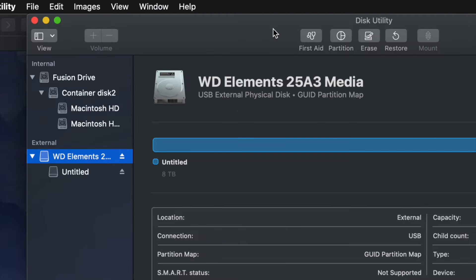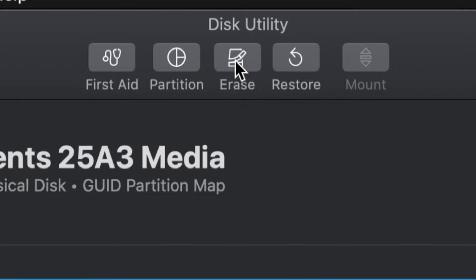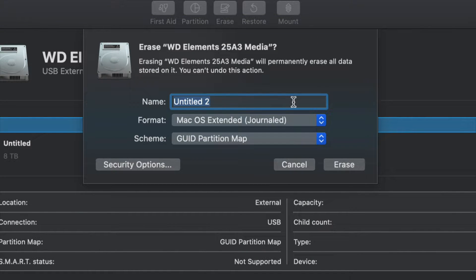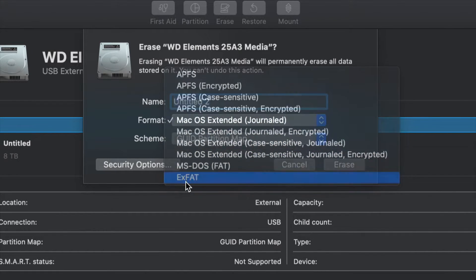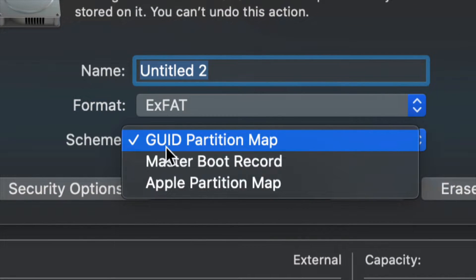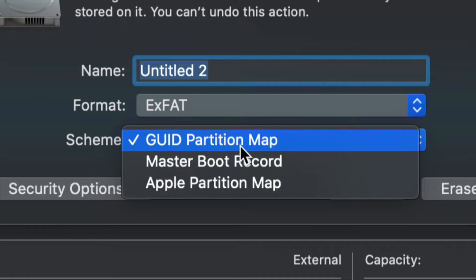From here we're going to erase this. Erase is at the top — it's your third option. Erase will format, and formatting means deleting everything within the external hard drive. Once you click Erase, this is the most important part: for most of you, choose ExFAT. Make sure we keep it under GUID Partition Record, because later on if you want to partition it, you'll be able to.